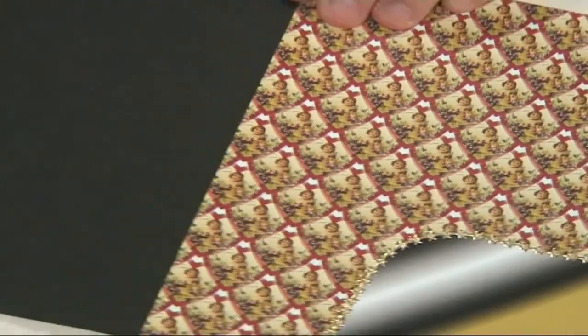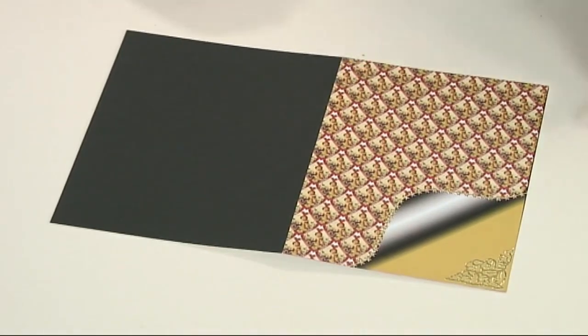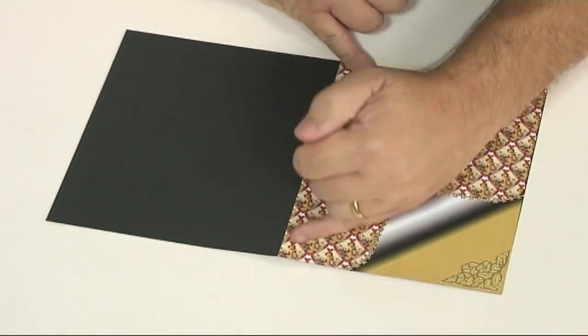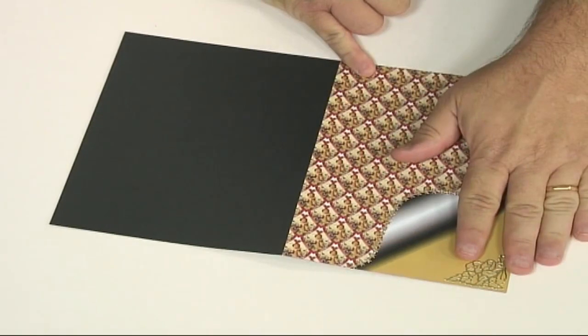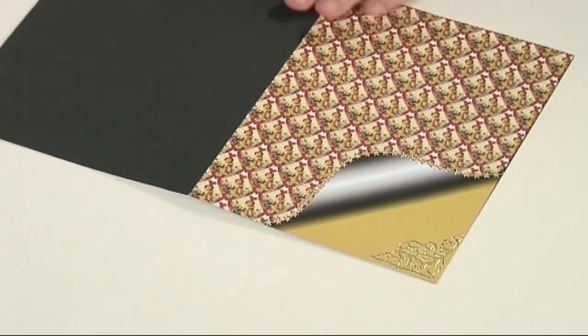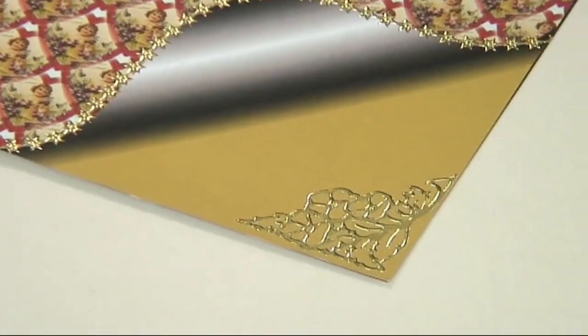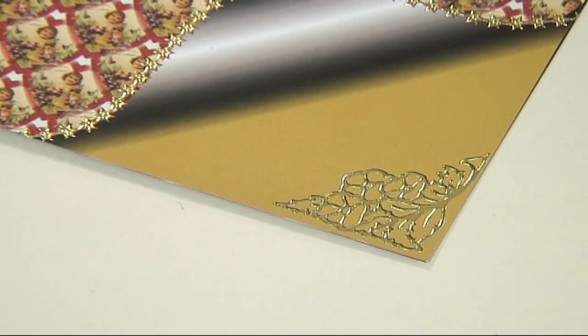For this card I've taken a sheet of A4 black card and one of the page curl sheets, cut it in half and just stuck it on the front of the card. Then over where the page curl meanders, I've just stuck a peel-off there following it around, and also a peel-off on the corner there too.